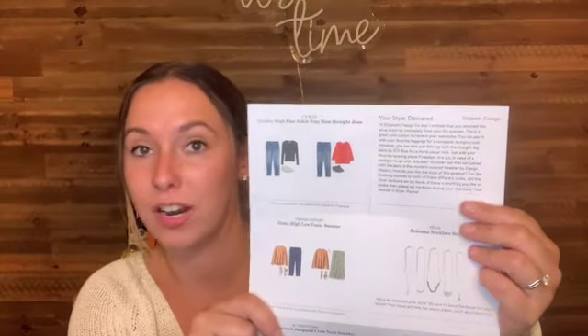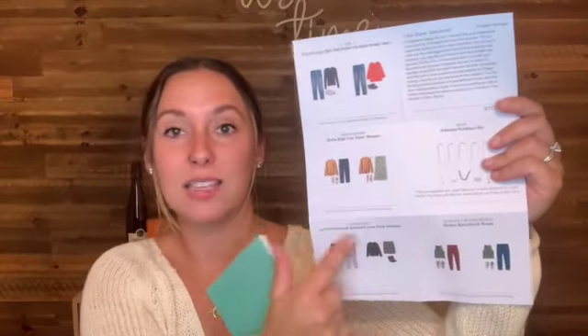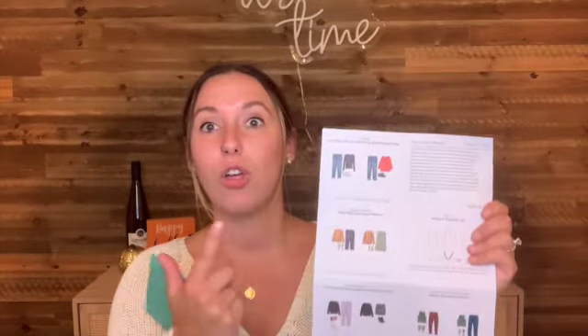The next couple of things you're going to get are in this white envelope. You're going to get two pieces of paper — a green one and a white one. The white piece of paper contains a note from your stylist about the items in your fix, plus the different ways you can style them. What's cool is from time to time she will include a piece from a different box, so it's kind of like here's your current wardrobe, here's the things I sent you — you can tie them together, which I think is really awesome.